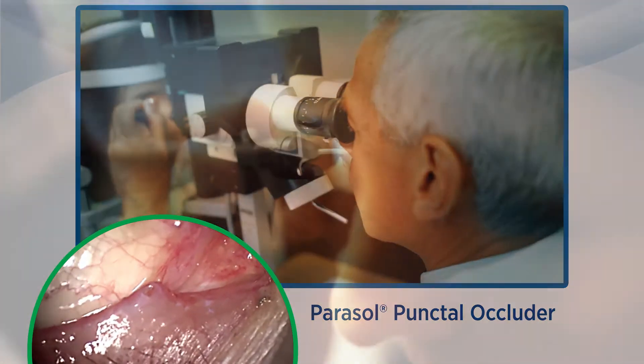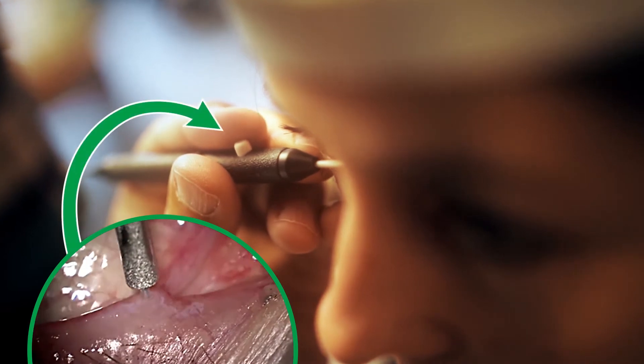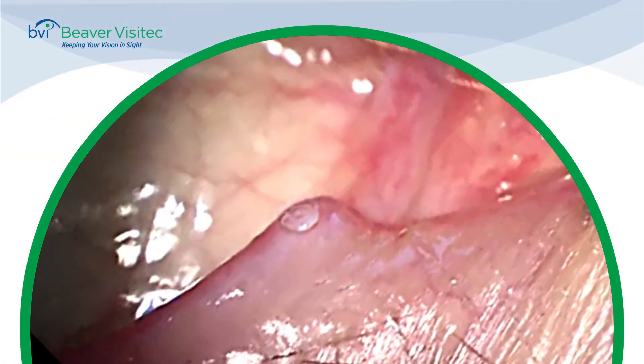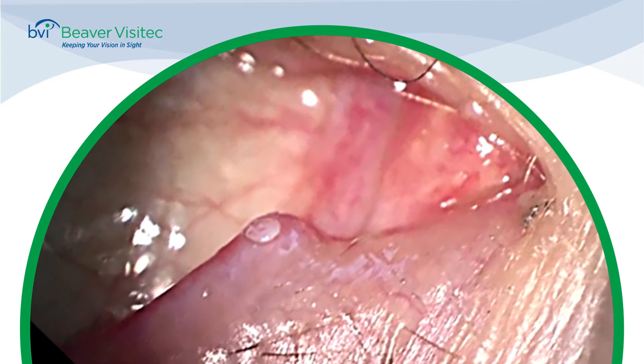With gentle pressure, push the plug into the duct until the dome is flush with the margin of the eyelid. Depress the button on the inserter and slowly pull away. Finally, inspect placement to ensure the Parasol is properly positioned.